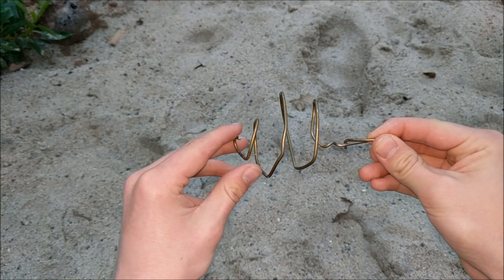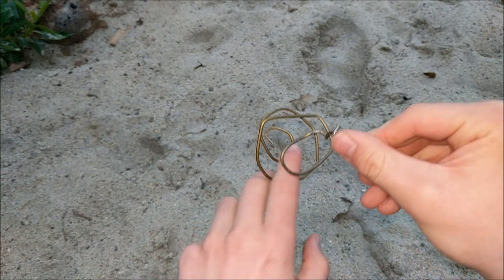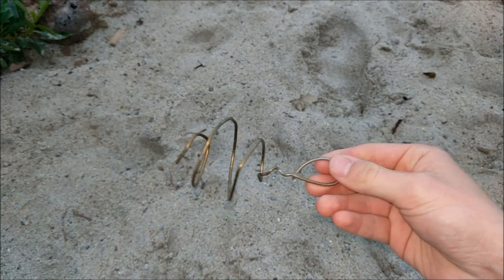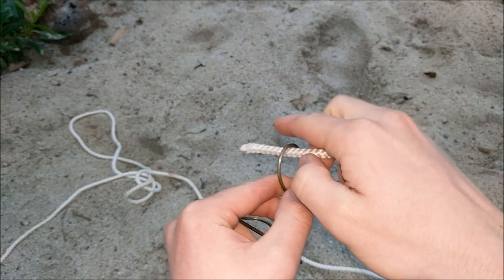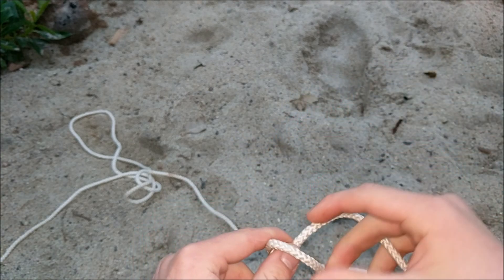Now after you have your cage all bent up, this should be able to hold all your steel wool and be tied to the rope. So now it's time to tie the rope on. To do this, feed one side of the rope through the hole and then proceed to tie a double half hitch.